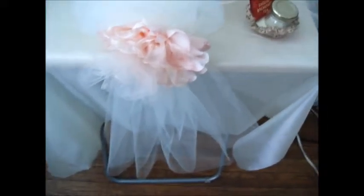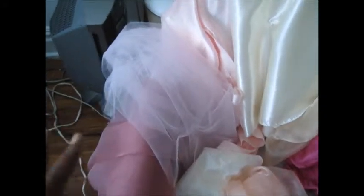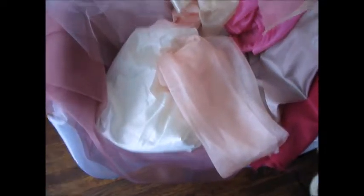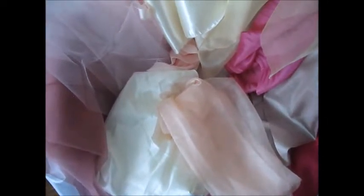Last but not least, these are some fabrics I got which I believe are in the blush and ivory family — the colors you said would be part of the wedding. I would blend these to make flowers for the centerpieces. The more colors and shadings you have, the more natural and pretty the flowers look. If it's just one or two colors it will look boring — it's like painting. This is just a sampling, and I'm sure I could get even more shades.